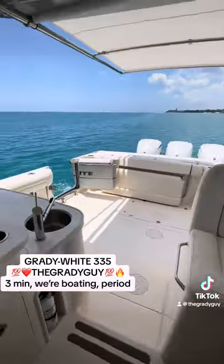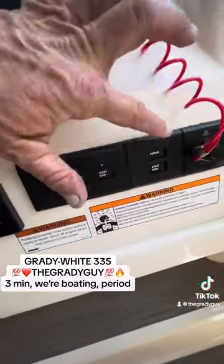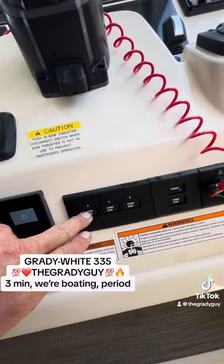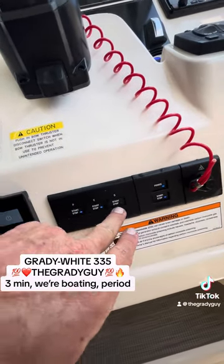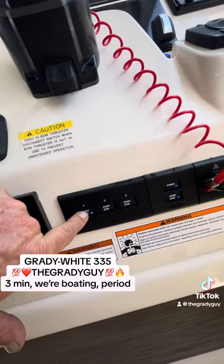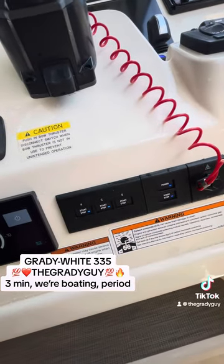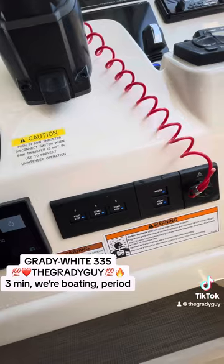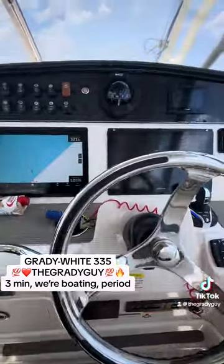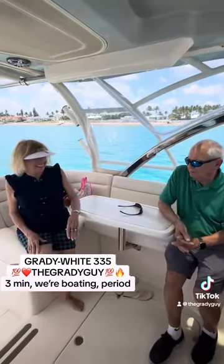Come on over to the helm now. This is simple — you press power, it lights it up, and then you press start on each motor. Or, this is easier: instead of doing that, just hit this bottom right one — start. And that started all three. You can shut them all off the same way. Then you put it in forward and go enjoy the boat.